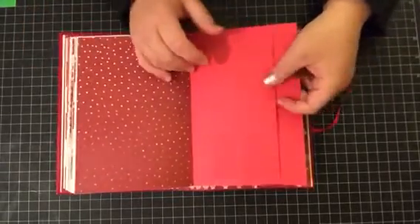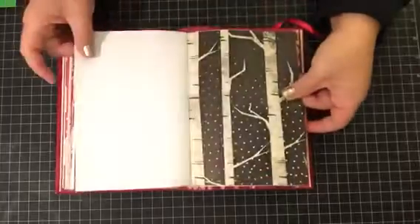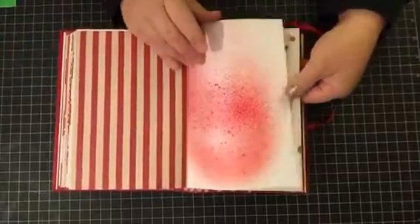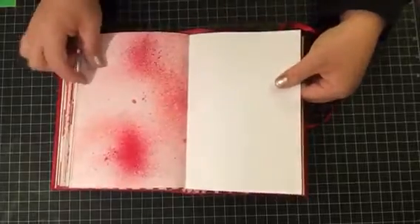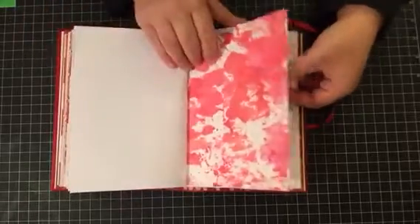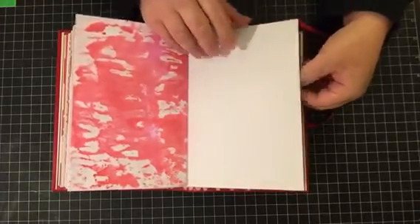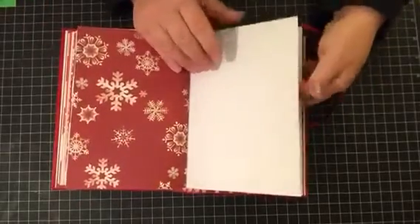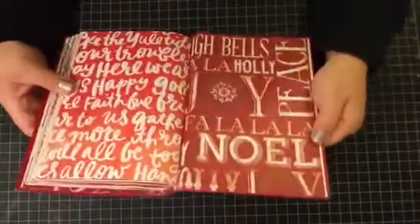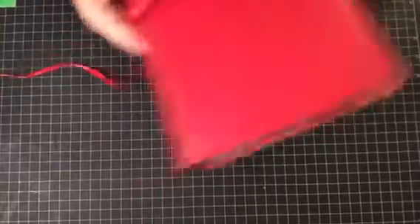Here we go — another pocket page. Simple yet, I don't know, classic and elegant to me, anyways.